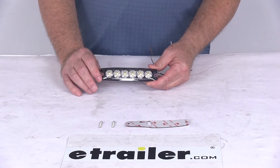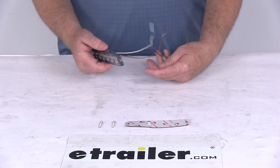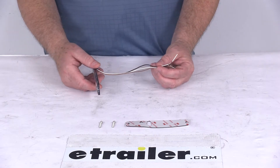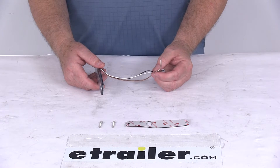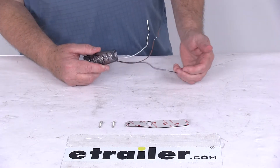This light will offer 23 flash patterns and simultaneous or alternating function. It does connect using this blunt cut wire connection here. The wire length is about 8 inches. There are three different wires: the black wire is for your ground, white is for your power, and the brown is for synchronization and alternating flash.